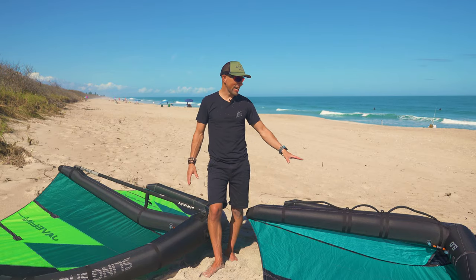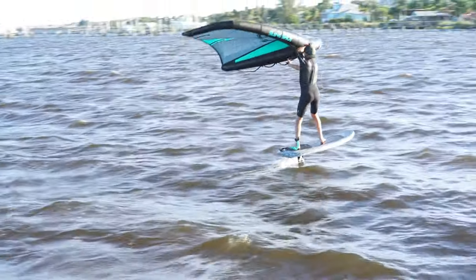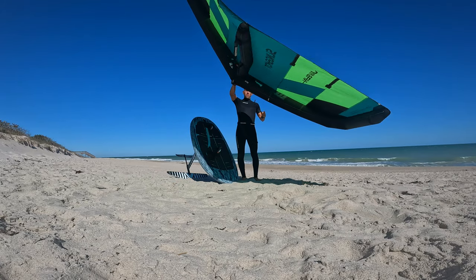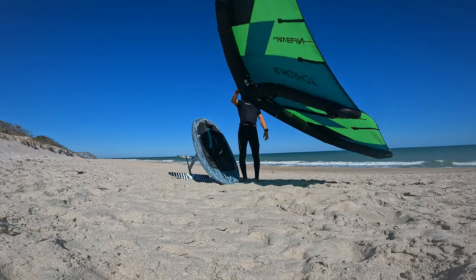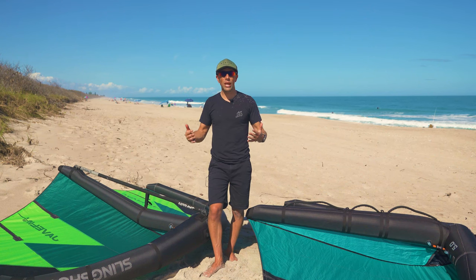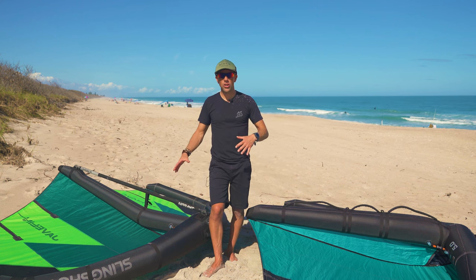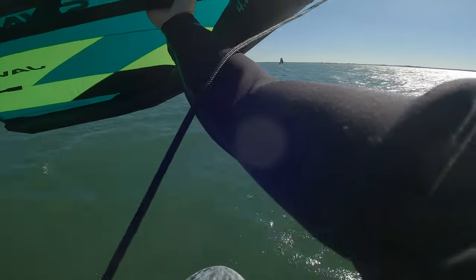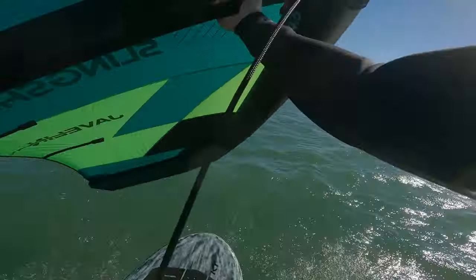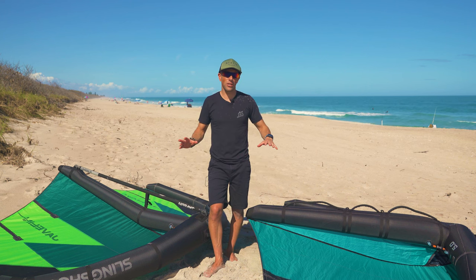For surfing, I like the soft handles — I don't want to feel the wing behind me, I just want it to drift. With the boom, that added weight creates a pendulum effect swinging back and forth, which is the last thing you want to worry about when you're foiling on waves. For flat water, tricks, and jumping, I think the boom is great — when you're doing big air and maneuvers, having anywhere on the boom to grab is perfect versus trying to find the right spot on a soft handle.